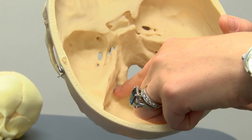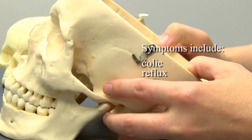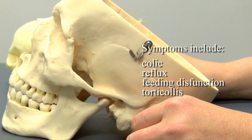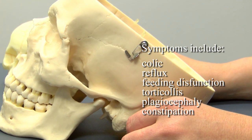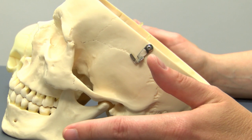Irritation or compression of these cranial nerves may contribute to a myriad of symptoms, including colic, reflux, feeding dysfunction, torticollis, plagiocephaly, and constipation. Though demonstrated on the pediatric patient today, this technique may also be utilized in adults.